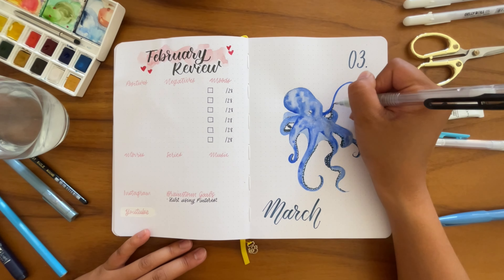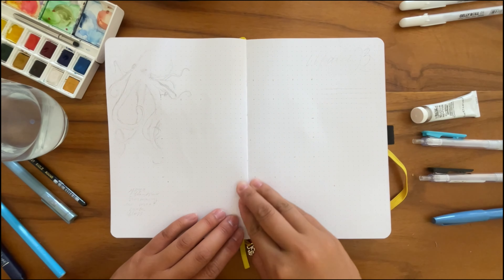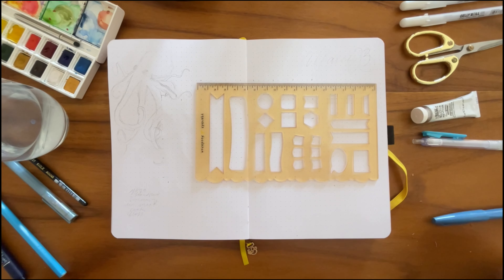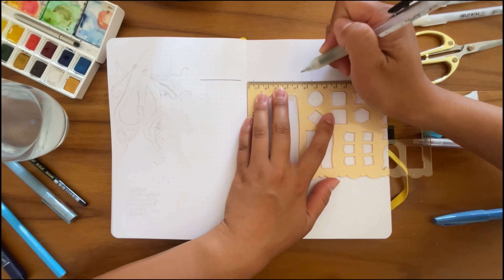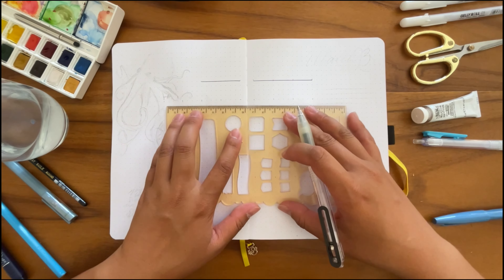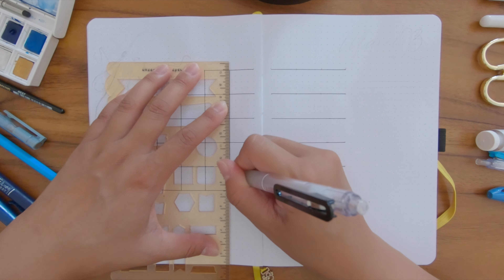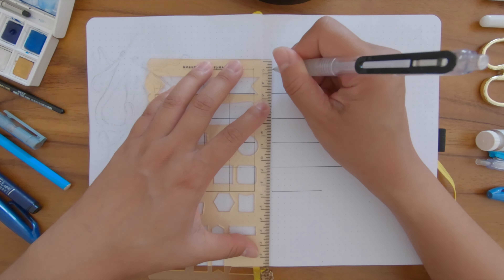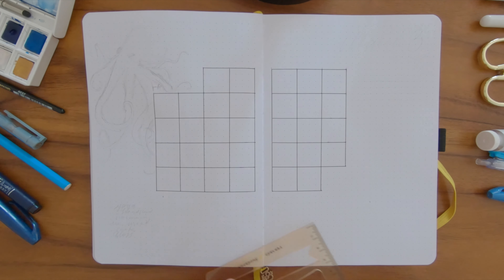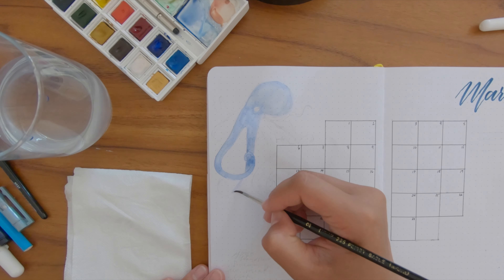After some last details I turn the page and move on to my monthly log. If you know me, I've been raving about the vertical monthly log for months, but this month I'm going back to a calendar spread — I'm getting a bit bored of the vertical one. This time my monthly log will be accompanied by a habit tracker at the bottom and a small notes section on the side. I trace out the lines first, then paint the octopus, which you can already see pencil markings for at the top left corner.